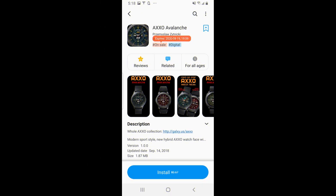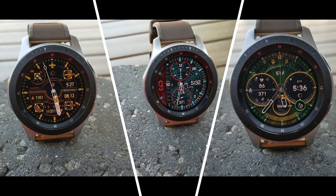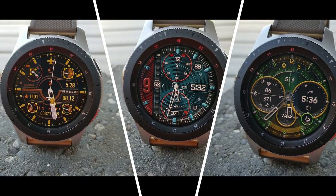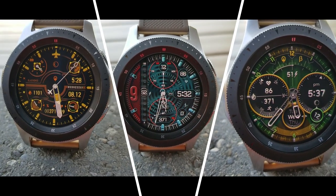That's a recap of my top free watch faces of the week, and in addition to these three I just showed you, there's a couple more that you can pick up for free in Broda's collection. Make sure you check down below in our video description because that's where I've left all the direct links to the watch faces inside the Galaxy App Store. Thanks again for watching our review — please continue to take care of yourselves and I'll see you all in the next video.